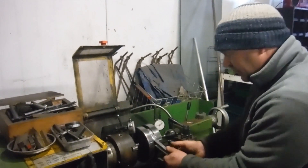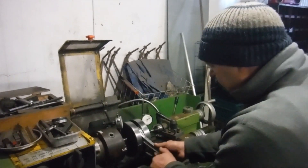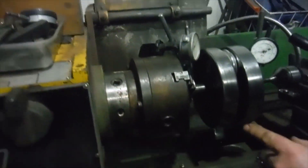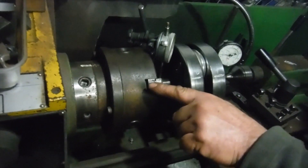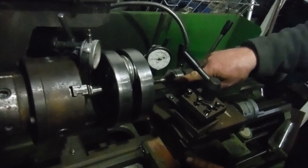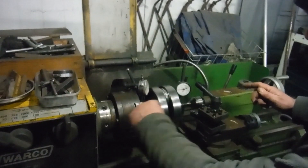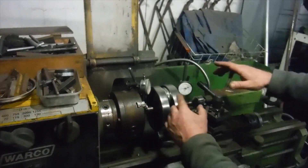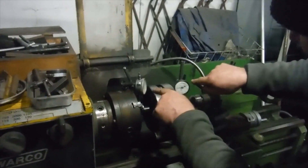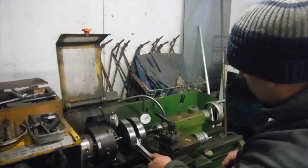I've got to split the crank to change the big end, and I'm going to be aiming for runout figures similar to these. Because of the way I've got the crank held in the chuck and in the center, I've put marks — a mark there, a mark there, a mark there, and a corresponding one on the center in the tailstock — so that I can hopefully put it all back together in the same relative positions of rotation and aim for figures like that.